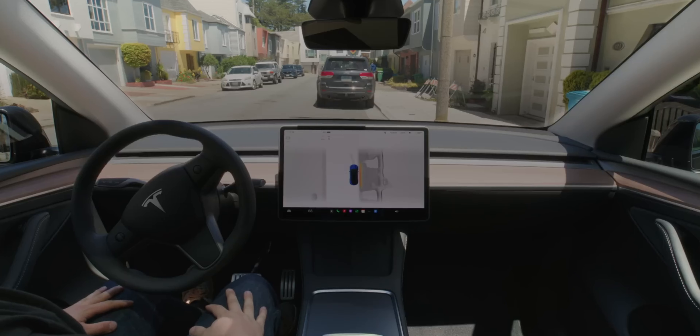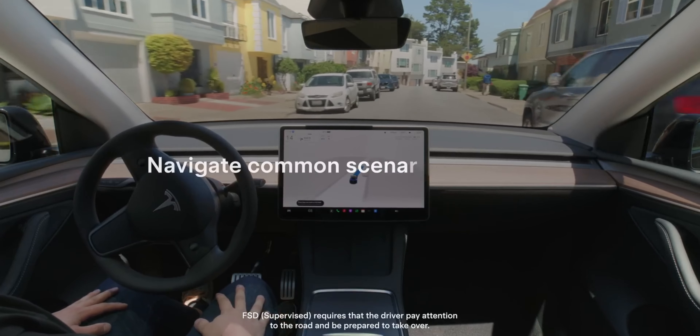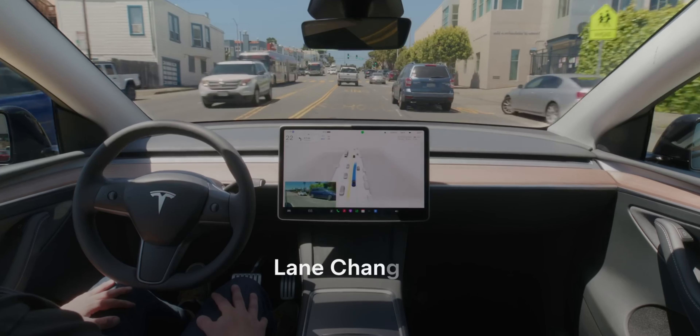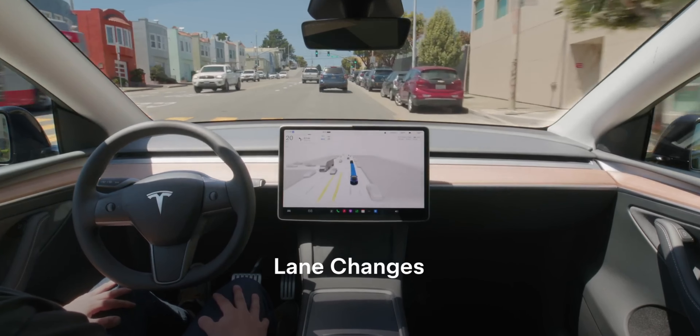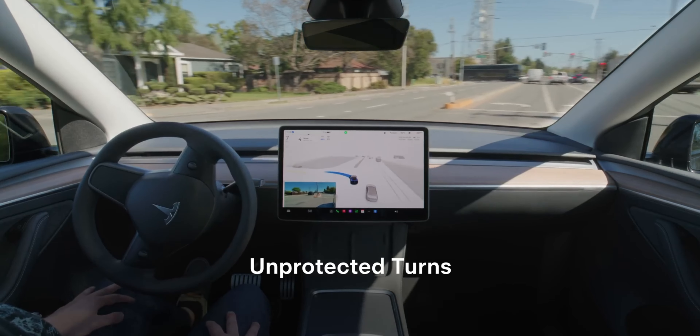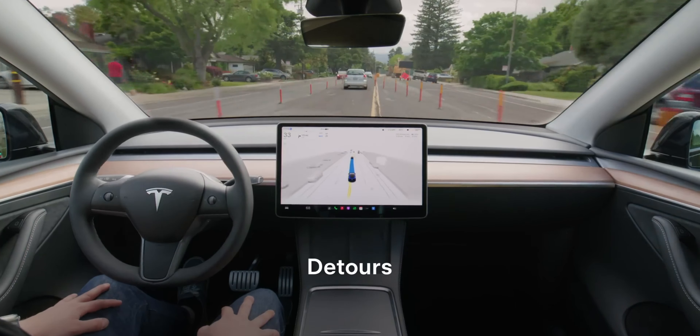We expected it to use the same Autopilot software and hardware seen in the Model 3, Model Y, Model S, and Model X — so that's not particularly interesting on its own. Full self-driving software is something many people have used at this point, so just seeing it in a vehicle made for a taxi isn't that exciting to me. What I'm more interested in is the logistics: when is this actually going to be operational on the road, and is this a car you can buy or strictly a robotaxi?